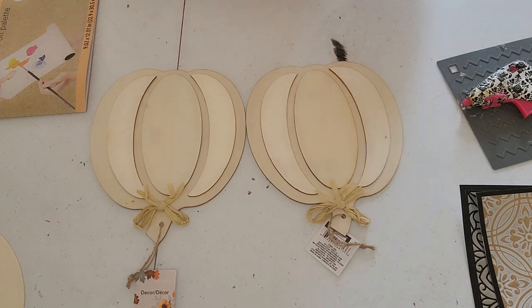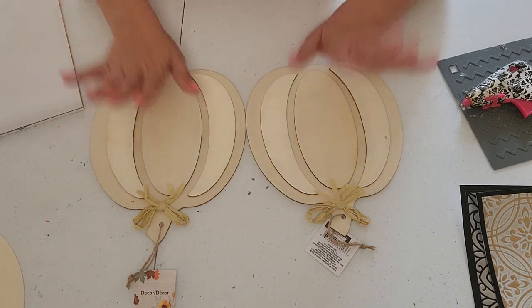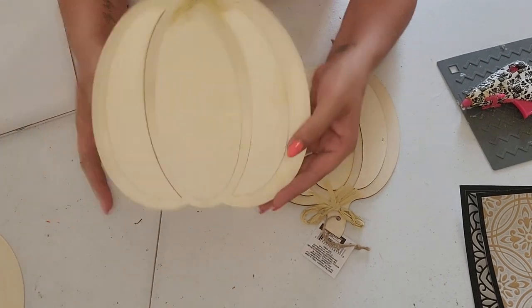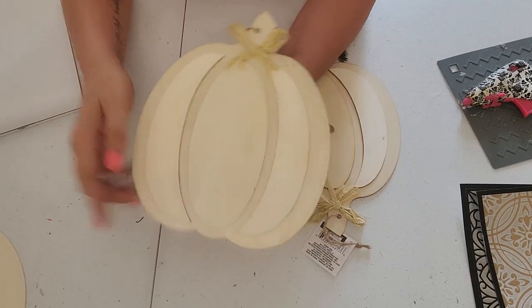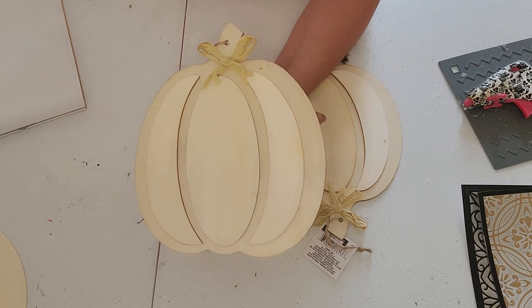Hi everyone, welcome back to my channel. Simply Jessica here today with a cute little fall DIY. We are going to be taking these cute little wooden pumpkins — these three sections here are the ones that are a little elevated off of the background.